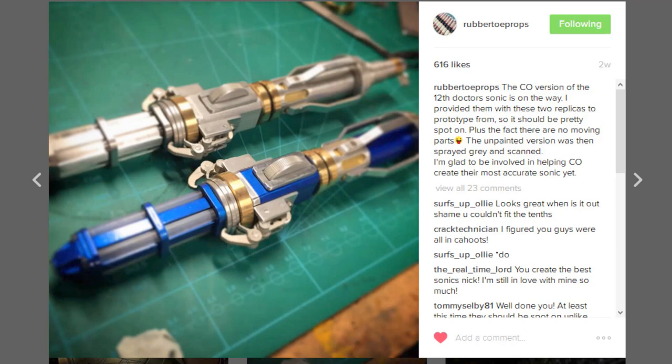This is the 12th Doctor, or the new 12th Doctor Sonic. As seen in the previews — I haven't really seen much on screen to know how he uses it — but I had to get my own version of this for a couple of reasons. One is Nick Roboto, the person who actually made the Sonic for the series, and he's made pretty much them from the 10th Doctor onward, actually supplied Character Options with this Sonic prototype.